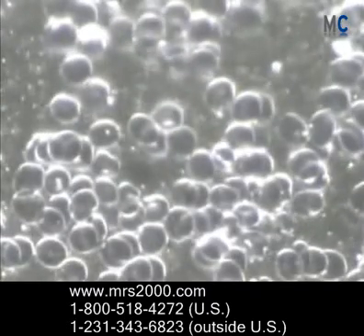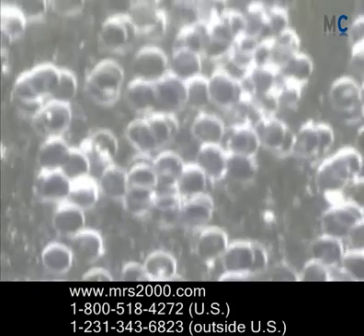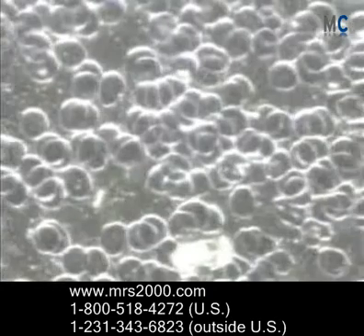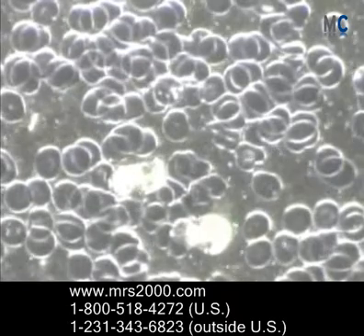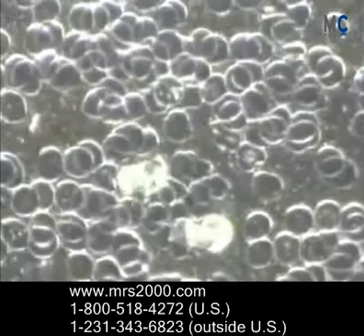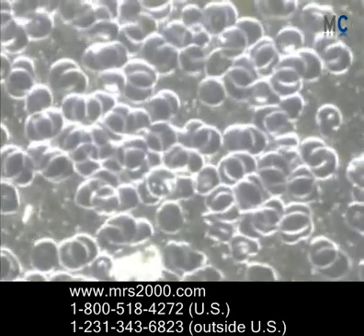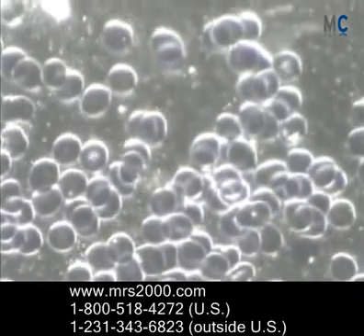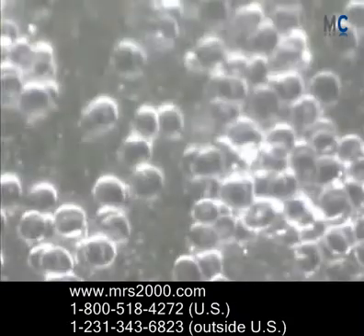Welcome. This is Bryant Myers with MRS2000.com and also MRS-2000.net. I just want to take you through two examples of before and after on live blood microscopy. Live blood microscopy is a way to view the red blood cells under a microscope in real time, so you can see the integrity and quality and overall health of the red blood cells, which is so important for oxygen utilization and nutrient absorption.